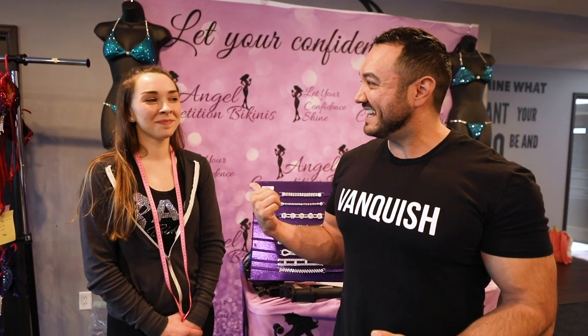She's going to help me here with the actual cuts. My name is Kat, and I'm the Suit Consultant Specialist at Angel Competition Bikinis.